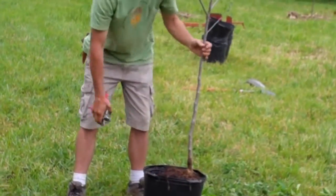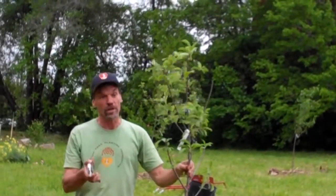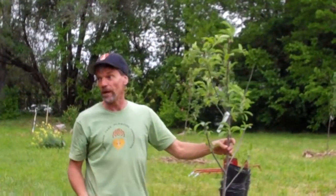This is the type of pruning Carl and Josh are going to do here in the next week or two — to all the trees in this orchard to keep them from falling over and from branches breaking.